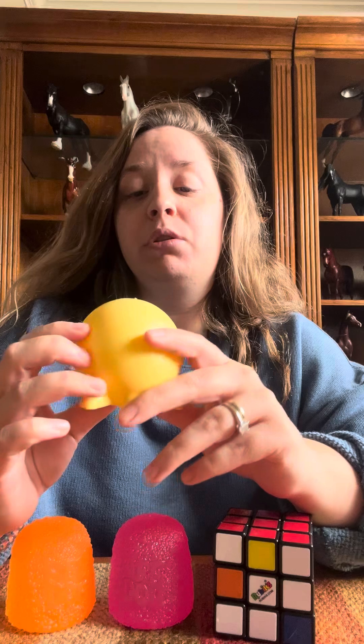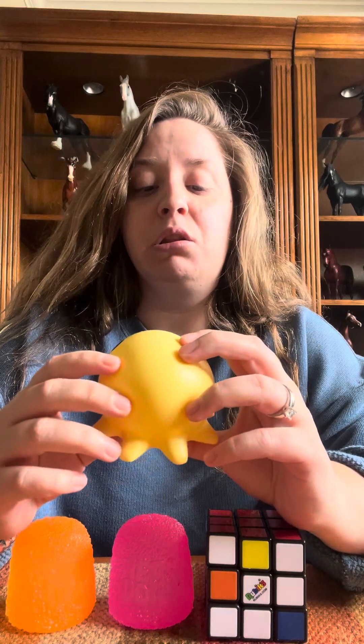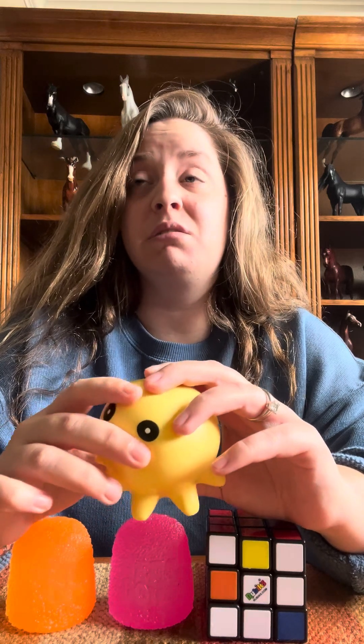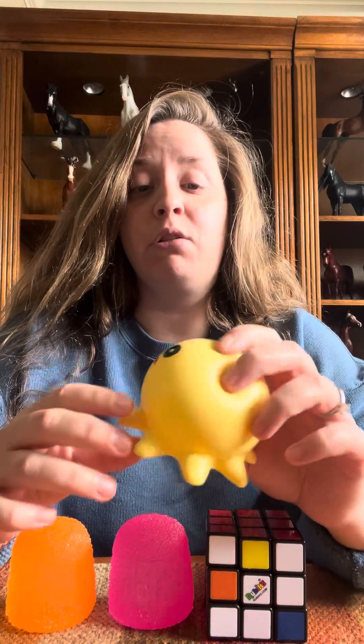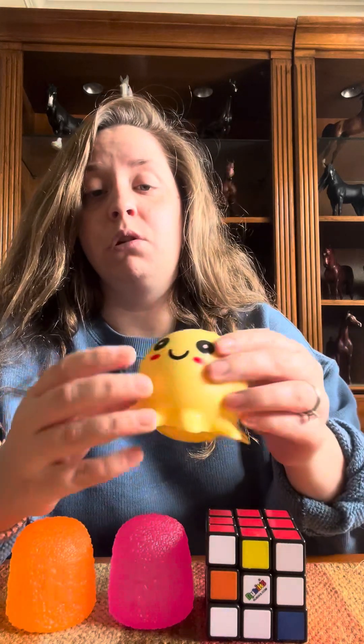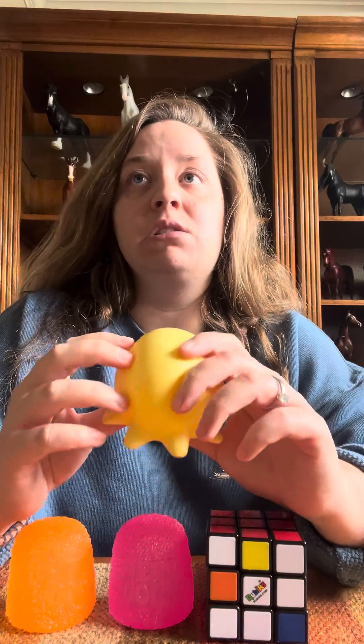I work with kids and I gave the octopus to the group I work with. They were pretty much done with them within a series of days — they either popped or lost their shape from being squeezed so excessively. So word of advice: if you're looking for a stress ball, this is not it.